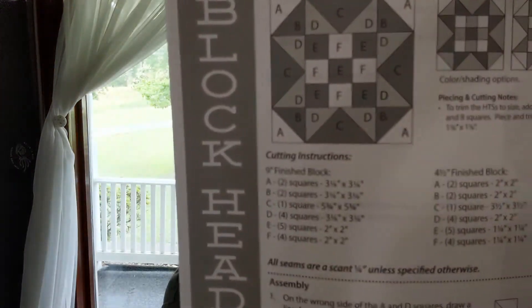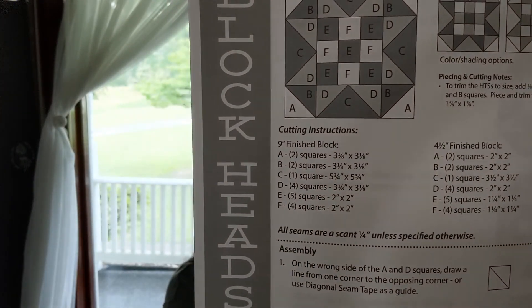It had one extra section, so it's not quite a nine patch. We're going to have the information for the block in the comments so you can print the PDF out and follow along with us. We're going to do the nine-inch block today.